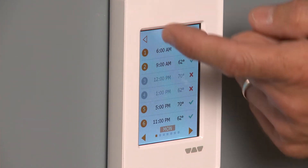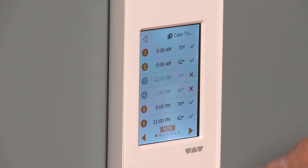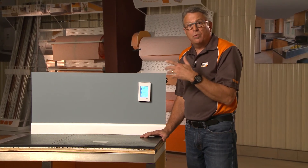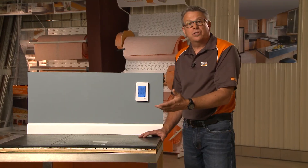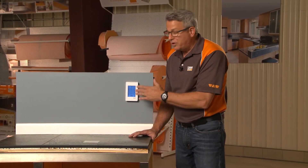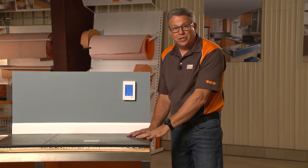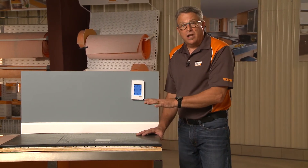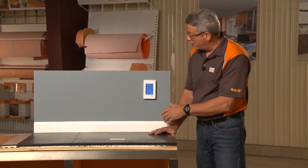We'll touch the heating schedule. You can see that you can actually have six different heating events for every 24-hour period. You can turn it on at a particular time in the morning when you get up, and then drop the temperature when everyone's gone from the home for a while. It's a good idea to not turn it all the way off — it actually takes more energy to bring it up from dead cold than to leave it at a lower dormant temperature and then bring it back up when people return.